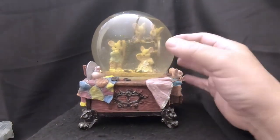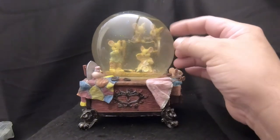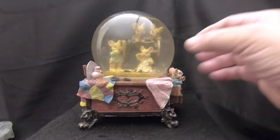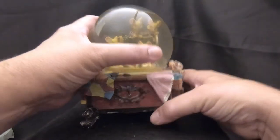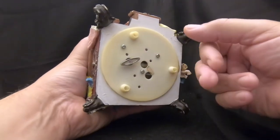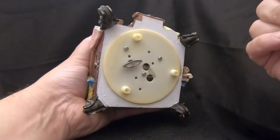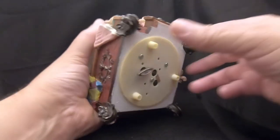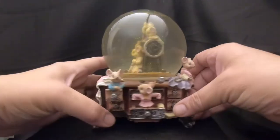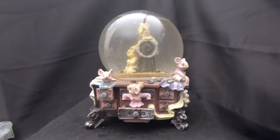So this has murky water that's turning yellow and a big air bubble. We're going to open this up, put some new water and glitter in there, and see if we can get this music box to work because I really like this one. It sounds like something binding up in there — might just need some oil. Let's open it up and take a look.